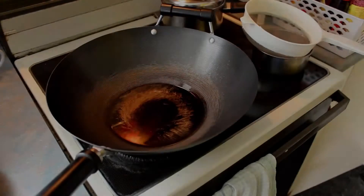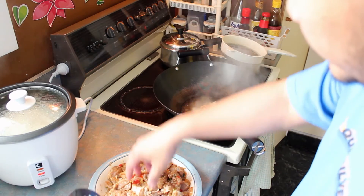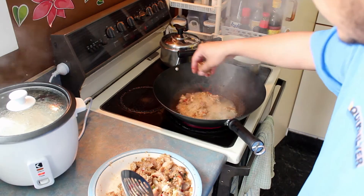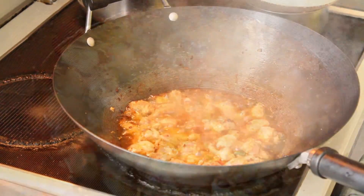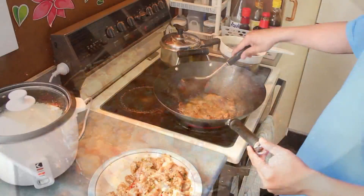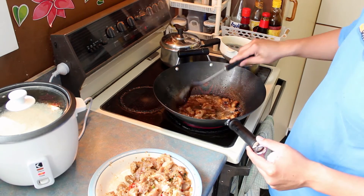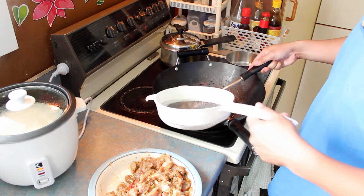Welcome back to Walk This Way. Now the pork is marinated, let's get cooking. Heat up just enough oil to fry the pork, and then put the pork in. Turn the pork and cook until it's golden brown. When both sides are golden brown, put it on the filter to drain the oil.